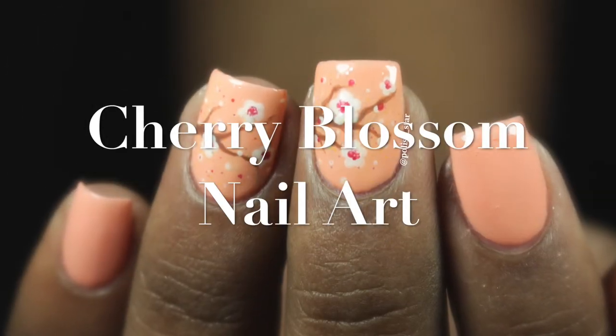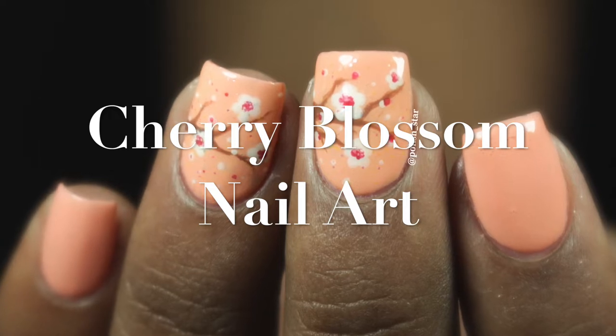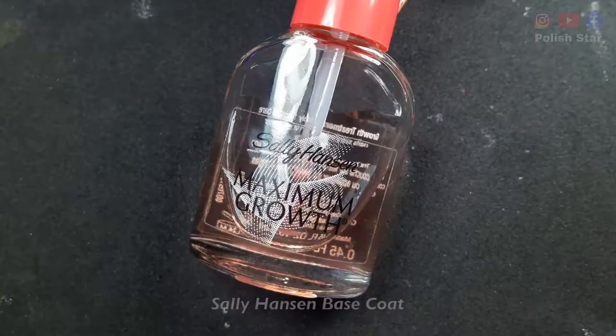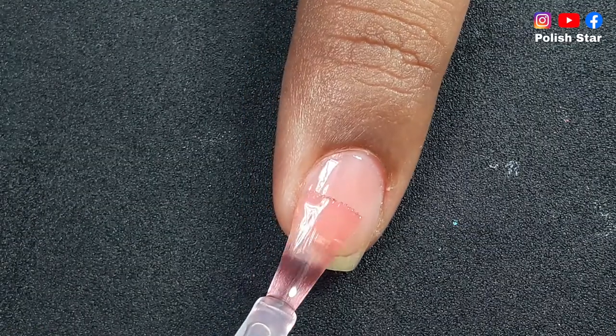Hello everyone, welcome back to my YouTube channel. In today's video I'm going to do a spring special nail art, or cherry blossom nail art. So without any delay let's start the tutorial. I'm starting with a base coat.